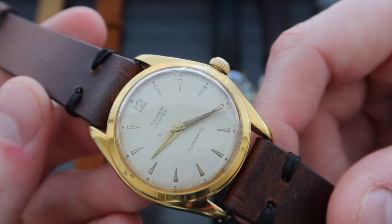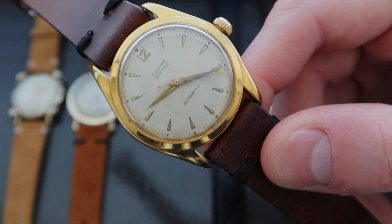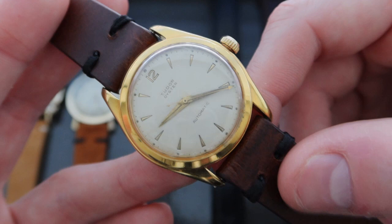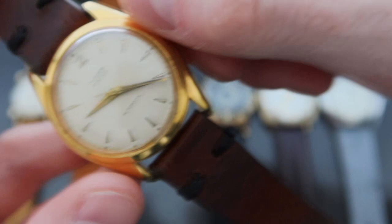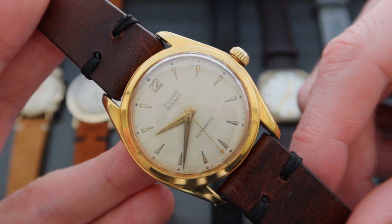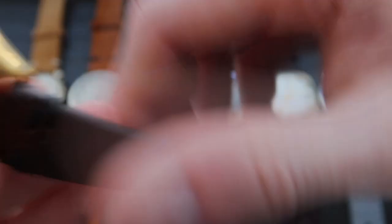The watch has a white creamy dial with recessed hour markers and printed Tudor name. The hands are sword-shaped with an aero seconds hand. The watch runs on the Caliber 390 movement, released around 1950 and manufactured in the same plants as other Rolex models — making this a really iconic piece. The Caliber 390 butterfly automatic movement is definitely one to be spoken about.